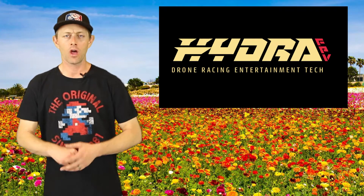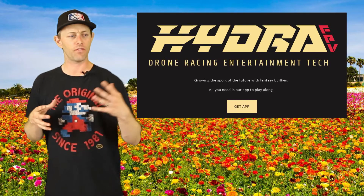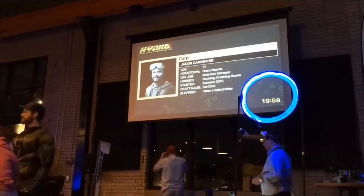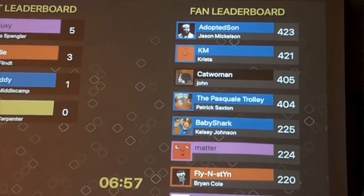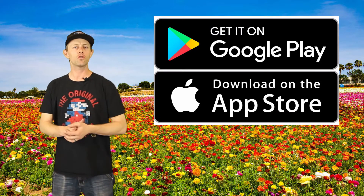If you're wondering what the future holds for drone racing, so are the people at Hydra FPV. They're creating an interactive app where you can find races, check race results, watch live feeds, and even play fantasy FPV pilot. They're really trying to push programs toward schools to get kids involved, as well as major esports. So download the Hydra FPV app today and we'll see what the future has.